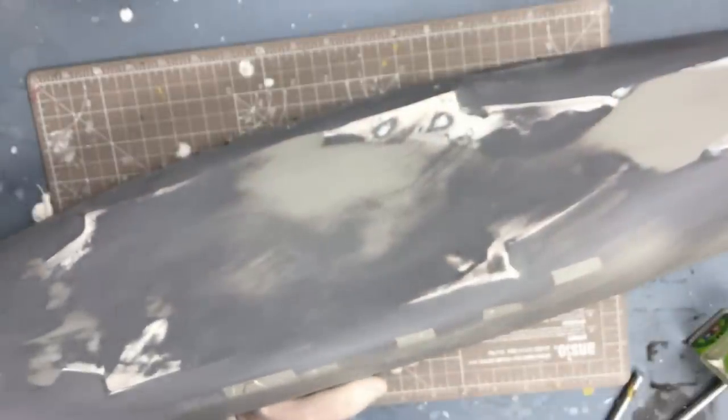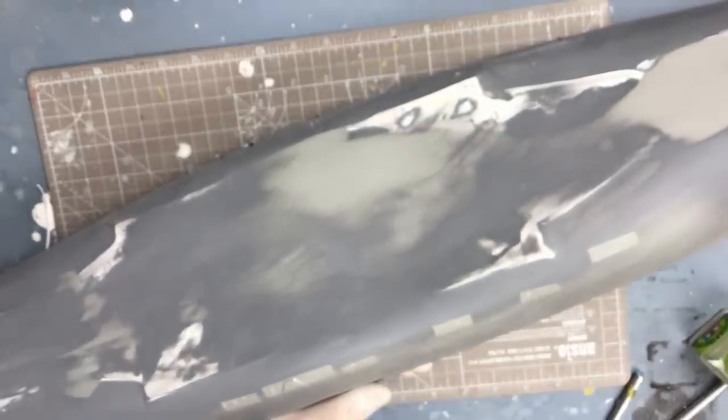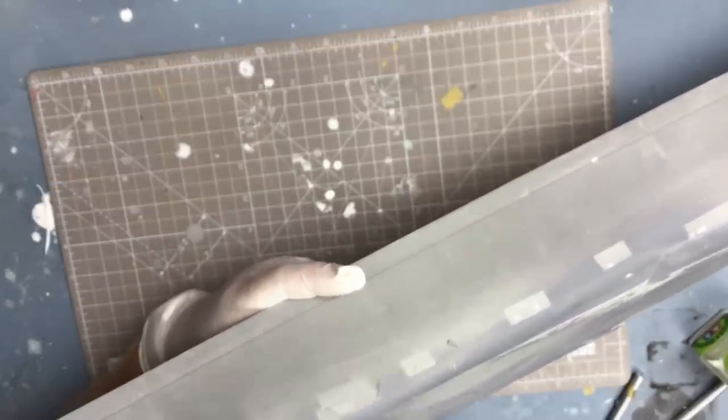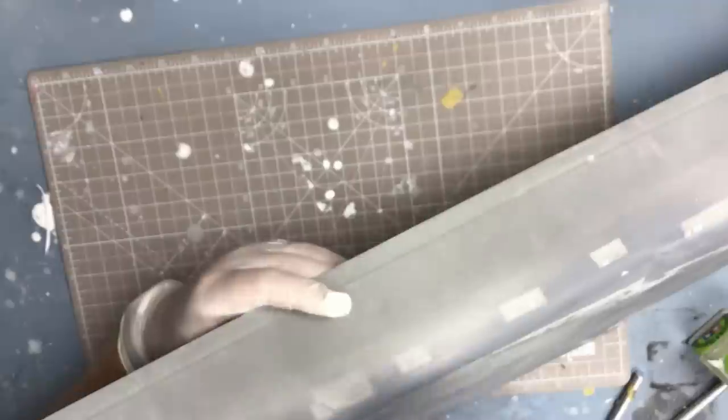I'm putting tape on to protect the vents - I don't want them getting blocked up with layers of primer. All of these vents are covered with Pontos etched brass parts which I'll fit next week when preparing the hull for painting. One of the difficulties of making a video like this is just the size of the hull - it's very difficult to get the shot right sometimes.